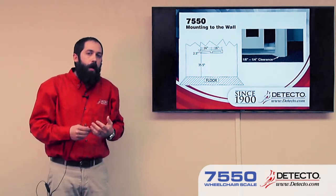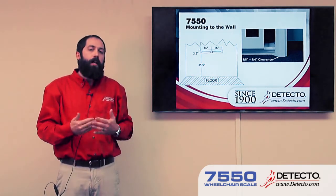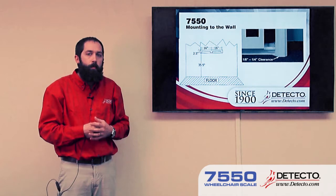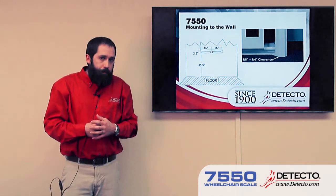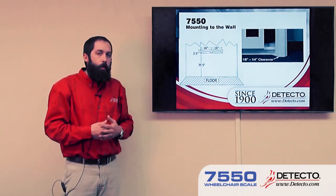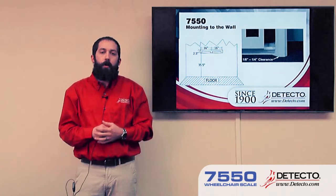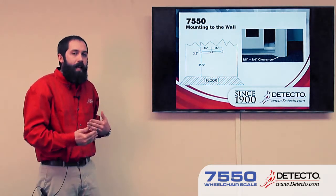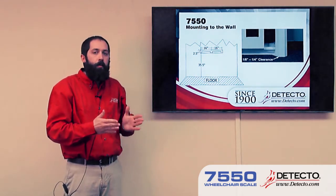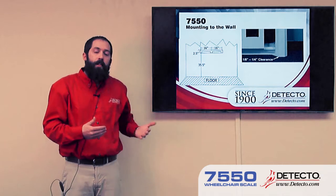With the 7550, we do not include mounting hardware for the scale other than the bracket. The reason is because there's a variety of different situations that these can be mounted in, and it would be very difficult to accommodate all those applications when providing hardware. One other thing to note is the 7550 must be mounted perfectly vertically. This is important because a lot of facilities will have some trim along the walls, either at the bottom or waist high. If that's the case, either that trim needs to be removed for that section, or if it's thin enough, the mounting bracket can be shimmed out and offset from the wall just a little bit. Either way, the scale needs to be vertical when it's mounted.